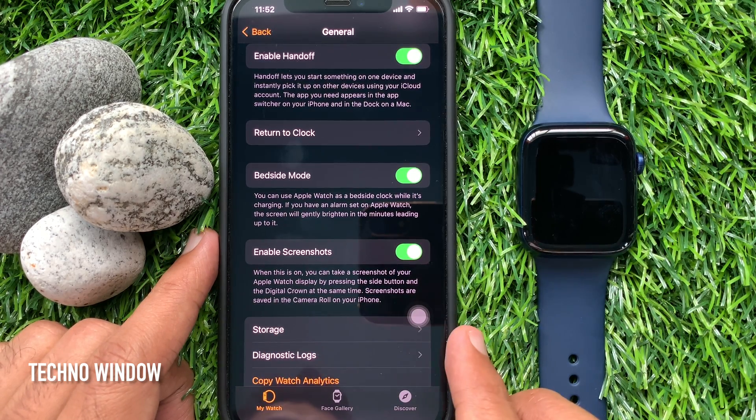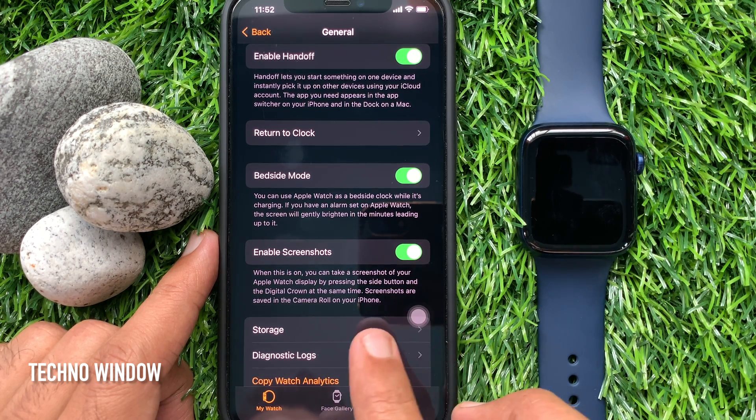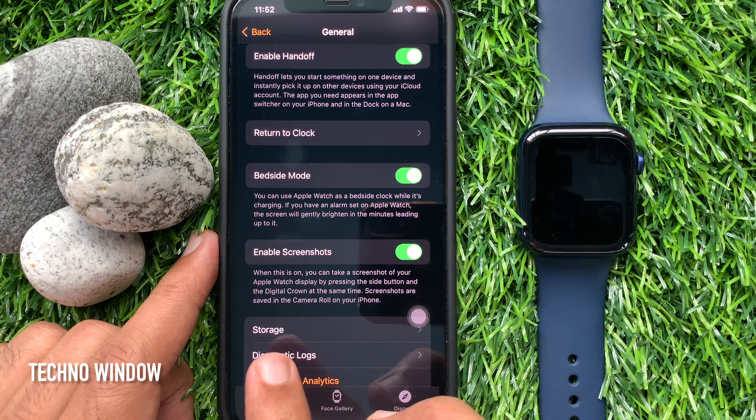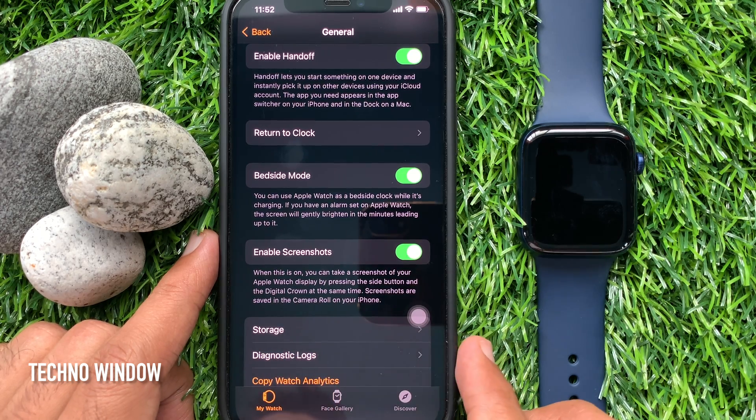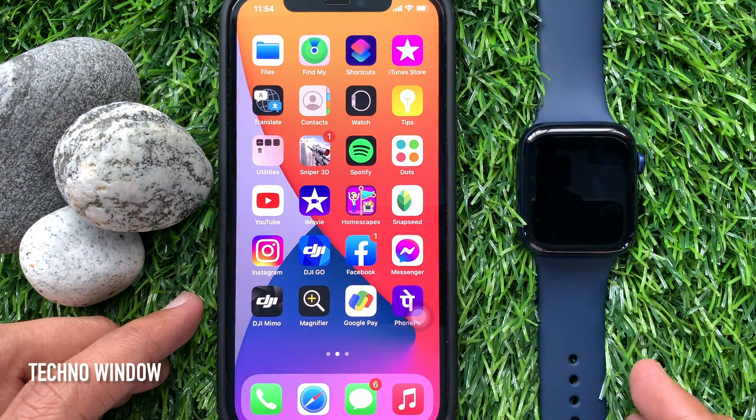When this is on, you can take a screenshot of your Apple Watch display by pressing the side button and the digital crown at the same time. Screenshots are saved in the Camera Roll on your iPhone. Go back and save the changes.